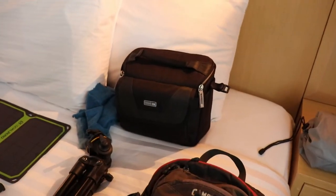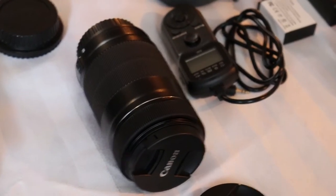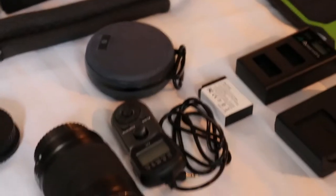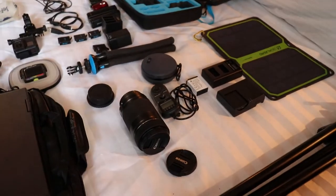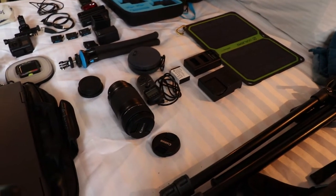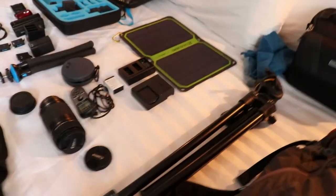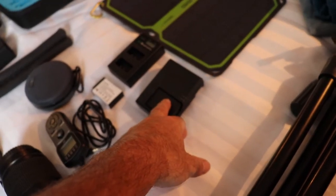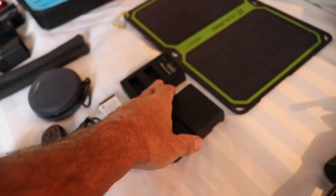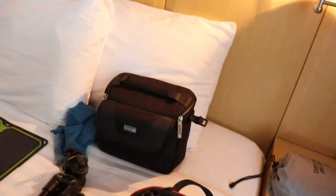Swinging around to this side, we've got all the camera gear — that's the case. Down here we have my zoom lens. Behind that is an intervalometer, which lets you take shots remotely or keep the shutter open for night photography. I've tried doing some night photography but I don't have the right lens for it. There's the tripod. The two Canon batteries — the official Canon battery and charger, plus the aftermarket batteries I bought, one here and one in the camera.